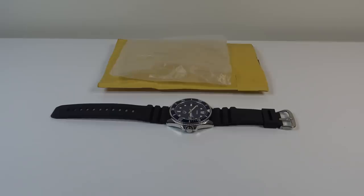Good afternoon. Today I'm going to be reviewing the Casio MDV106B-2A.